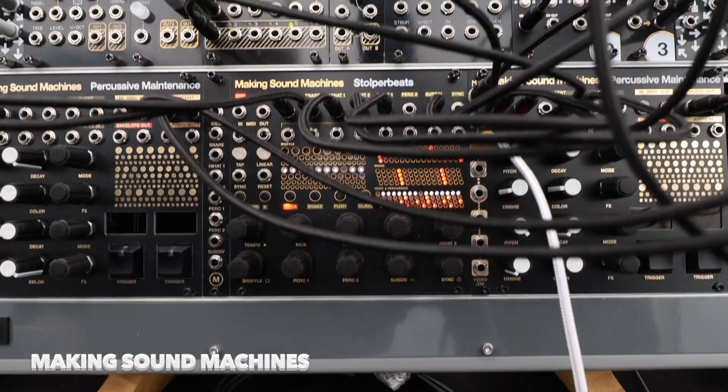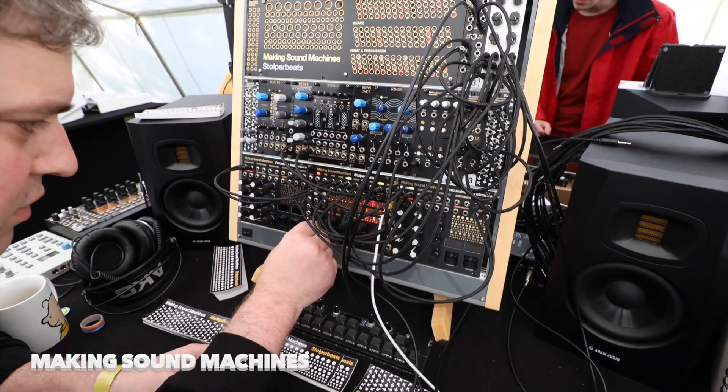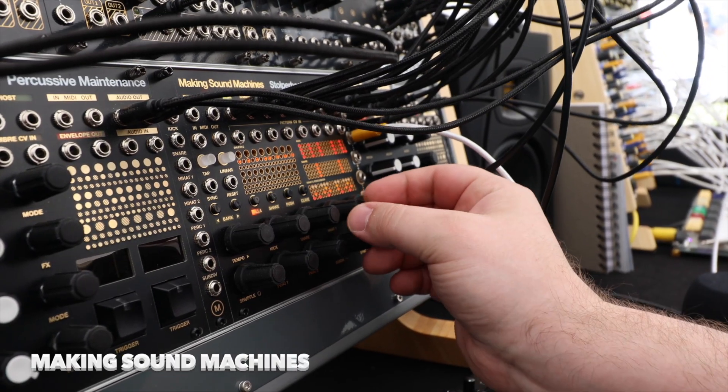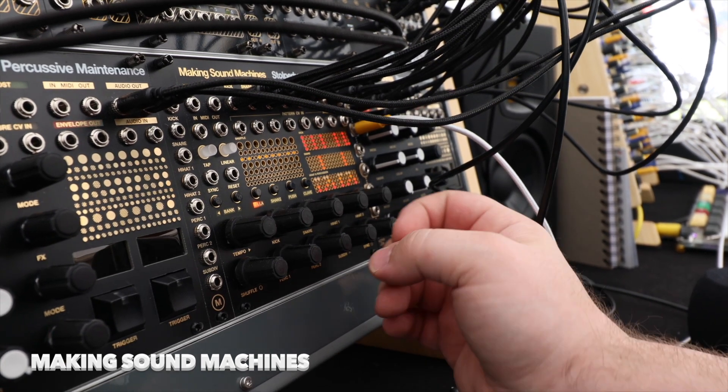I'm here with Making Sound Machines and they have an interesting drum sequencer — the Stolpe Beads. Stolpe Beads is German for beats tripping over themselves. It does very, very swung beats — the kind of stuff you'd hear on a J Dilla record, a Flying Lotus record, or a Hiatus Kaiyote record — the kind of shuffle that goes really off-grid but is still really groovy. And I'm Enrica from Making Sound Machines, the electrical engineer who built the thing you can buy now.